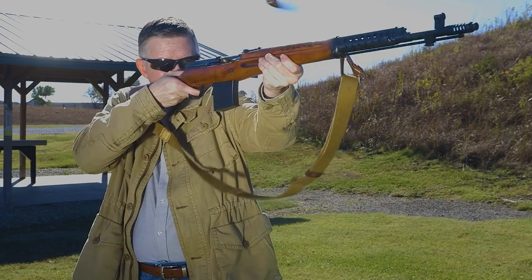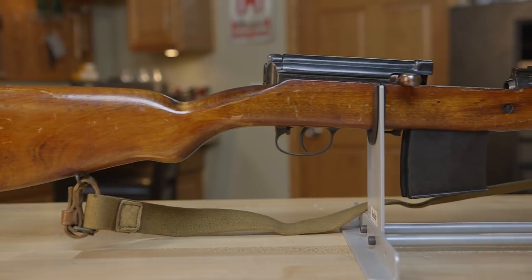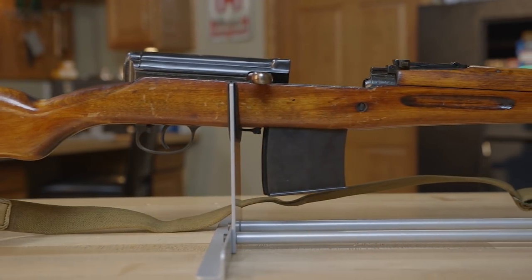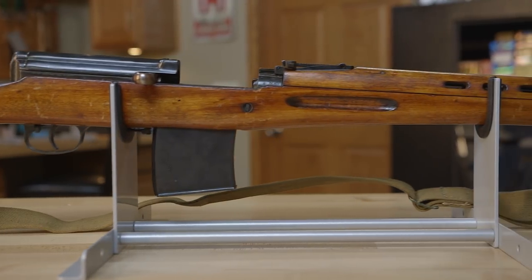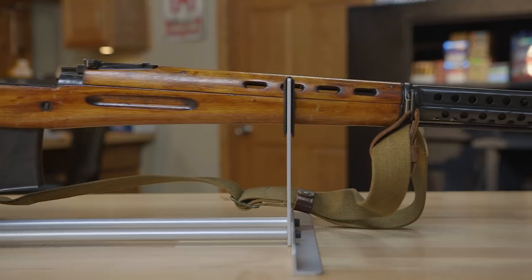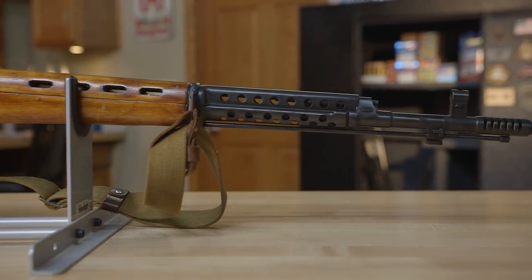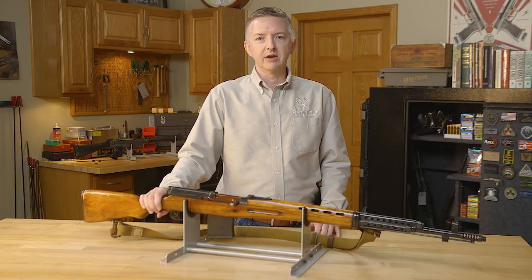Starting in the mid-1920s, about the same time as America was firing up its program of developing self-loading rifles for its military, the Russian military was doing the same thing. The two programs ran pretty much parallel the whole time, and then around 1936 the Russian military adopted Sergey Simonov's select-fire AVS-36.